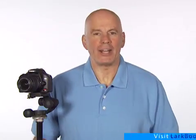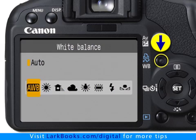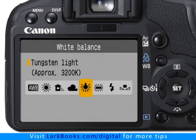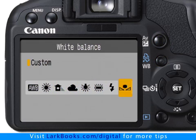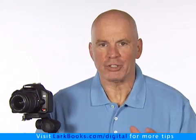The Canon Digital Rebel XSI has eight different white balance modes, and you can choose the one you want to use by pressing the white balance button and using the arrow buttons to cycle through the choices. However, custom is the setting that I recommend you use most often, because it offers the only way to set the camera's white balance accurately.